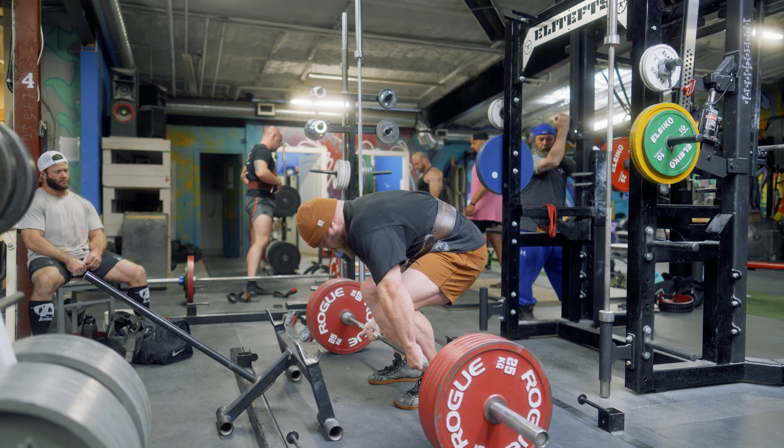Sit. Pull. There you go. There you go. Squat. Pull. Good. Pull.